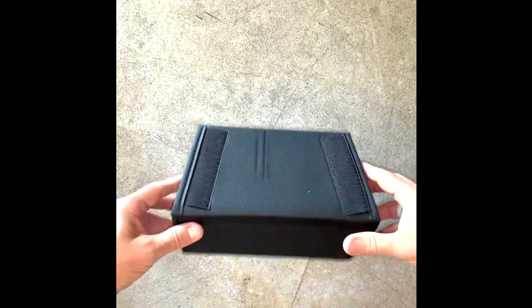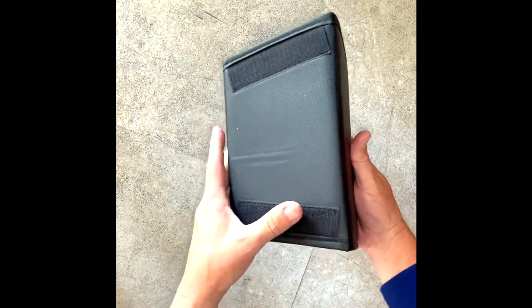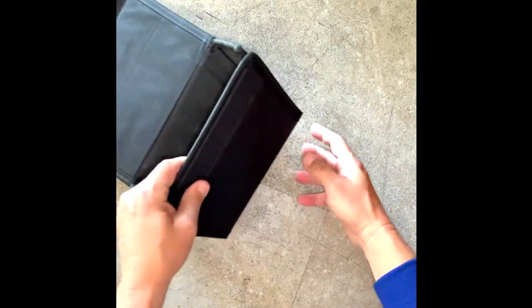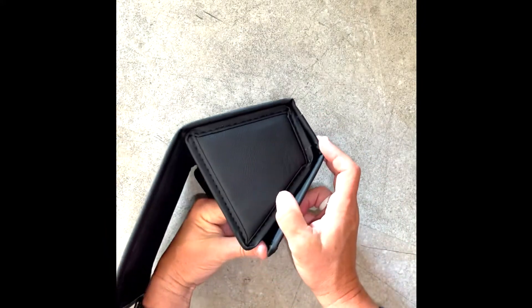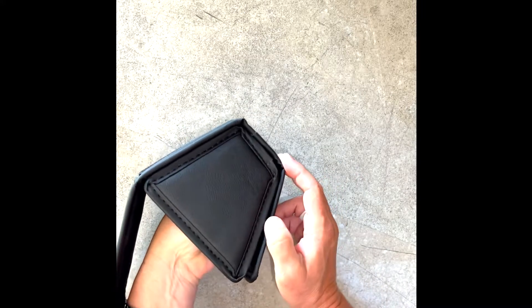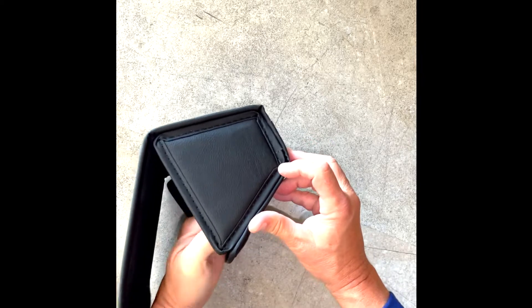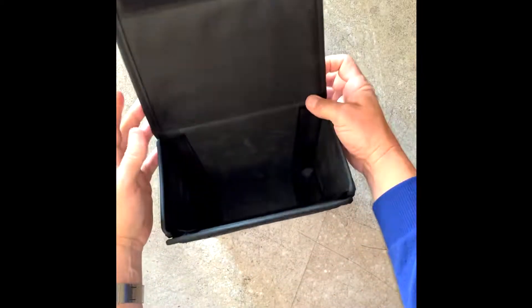Remember, these two male sides are going to stick right to the back of the center console in the back seat where it's fully carpeted. Nice, easy, simple design. If you have any gaps, pull it off, lay it down nice and flat like that, and up the side here. But it looks great.